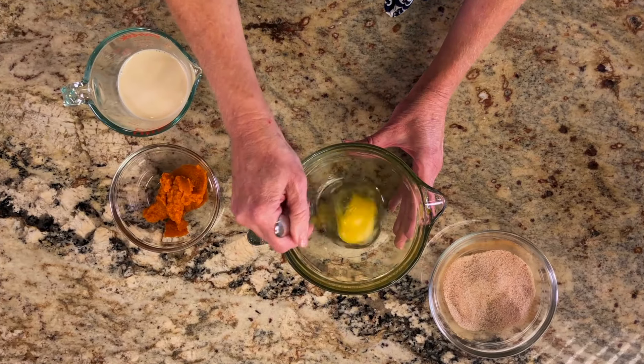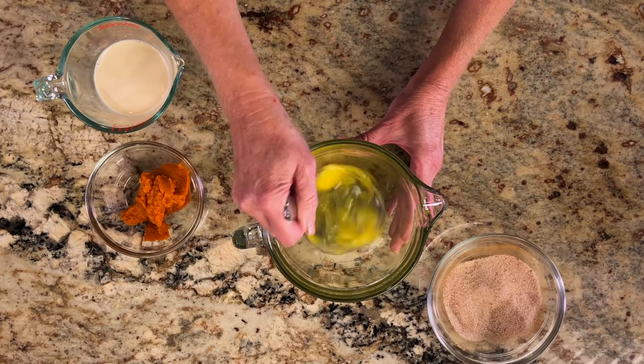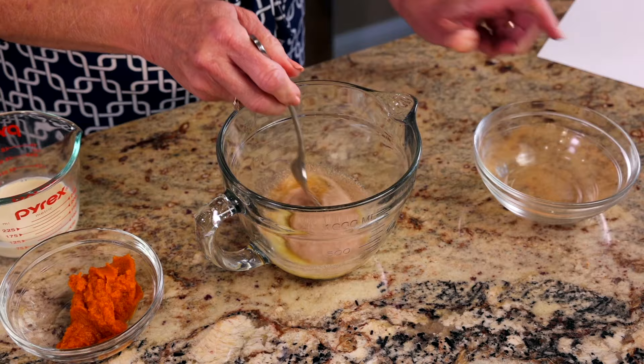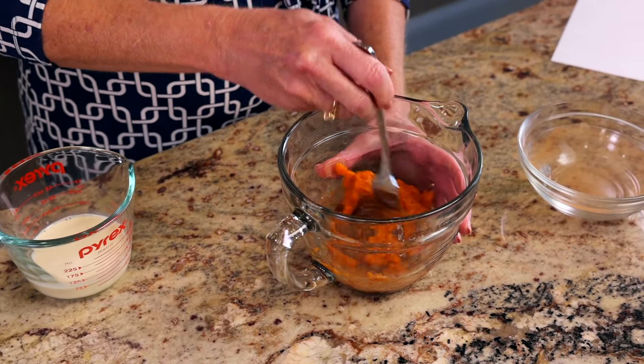Beat one large egg in a separate medium-sized bowl. Add in the sugar spice mixture and a quarter cup of canned pure pumpkin.